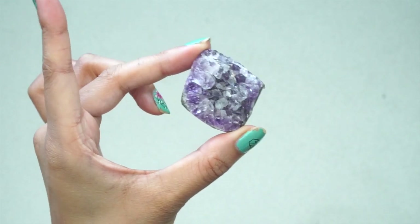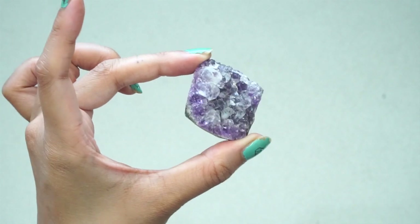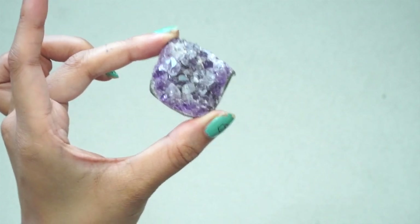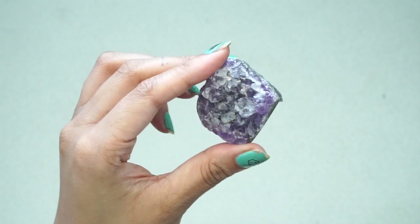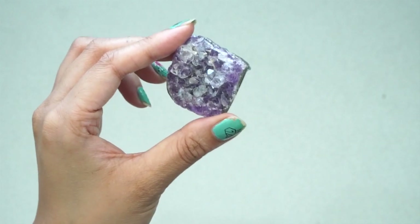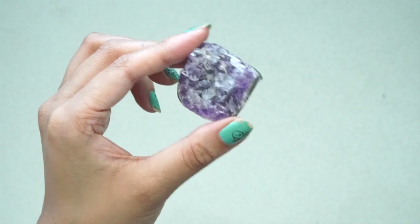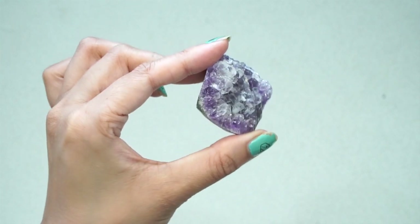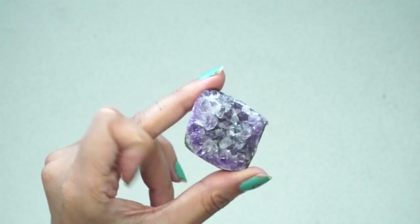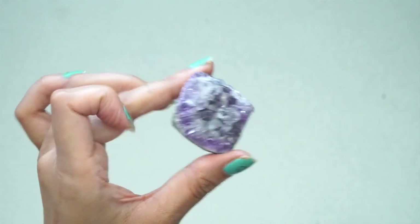This is going to go either on my bathroom mirror or on my fridge — most likely on my fridge so that all the food in my fridge is going to be nice and charged with this beautiful energy. Amethyst is really good for people who are going through addictions. It's also good for your thoughts, your mind, your crown chakra — anxiety, frustration, stress, emotional overwhelm, being overworked. Amethyst is really good to have around you. Also, if you're having bad dreams or trouble going to sleep, stick this around your nightstand.